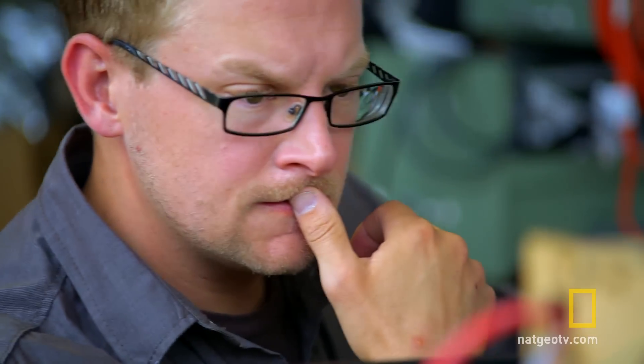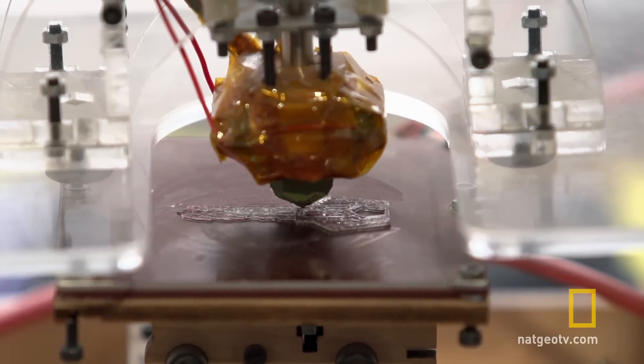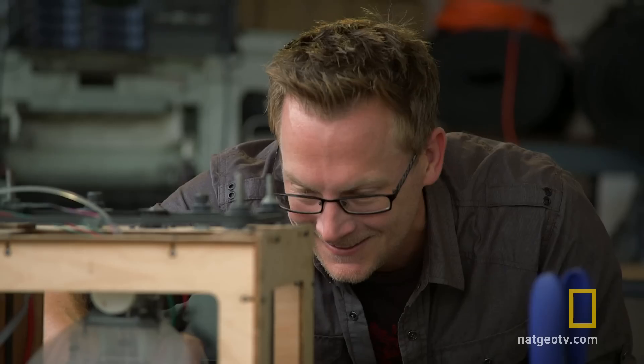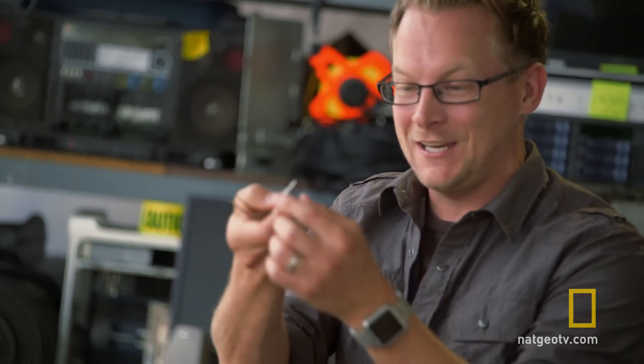While it might seem like science fiction, these printers are becoming increasingly common. They lay down a liquid plastic in thin layers to create three-dimensional objects. Look at this — this is a perfectly functional, exact replica of the key, and the guy doesn't even know it's stolen. Just with a photograph, you could get something like this.